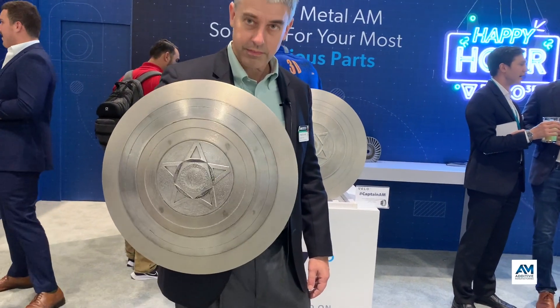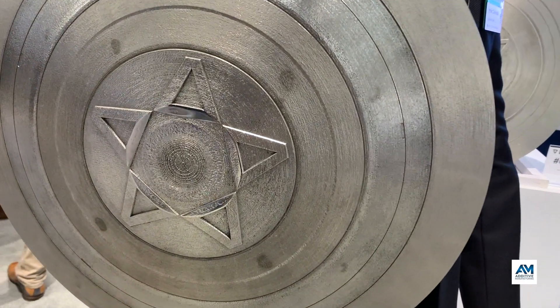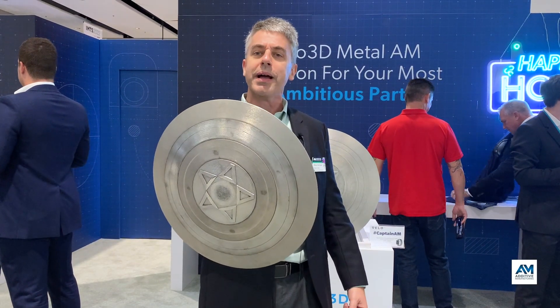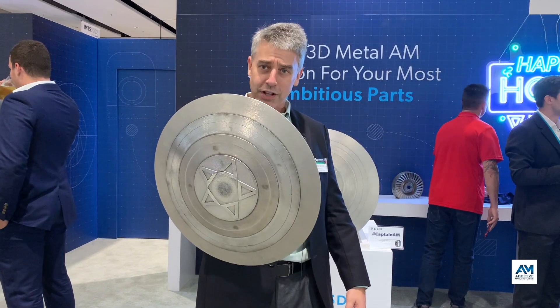This shield, if it was extended to be a complete sphere, would be 1.6 meters in diameter. The current diameter of the shield is just about the size of the build volume of Velo3D's larger machine.